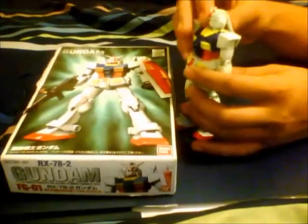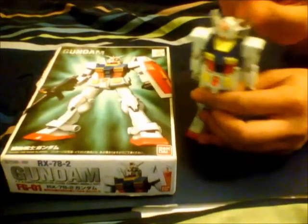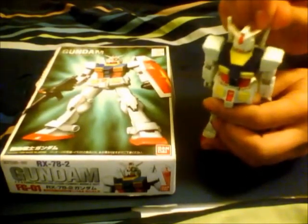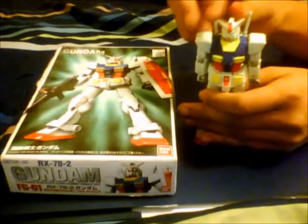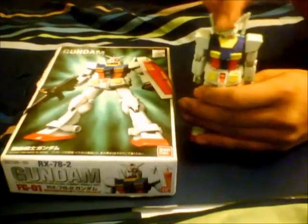His shoulders can bend at 360 degrees as much as you want. His beam sabers are on a ball joint. And his head can go left and right — he can bend at 360 as much as you want. Oh crap.